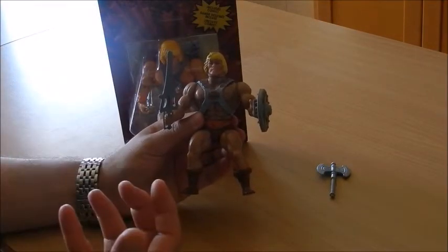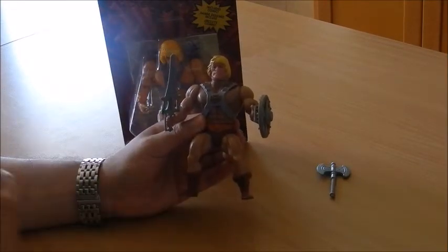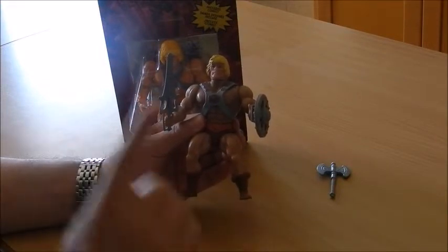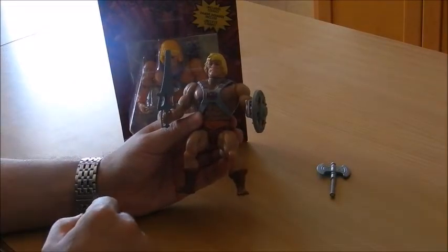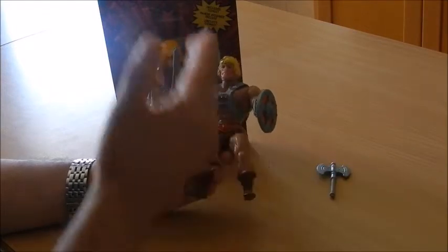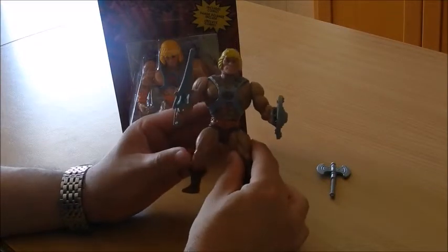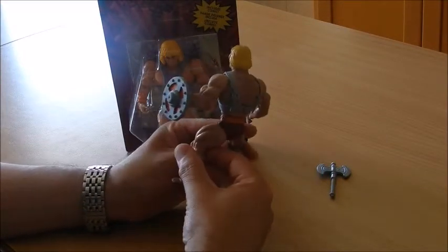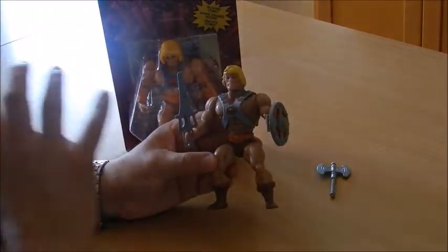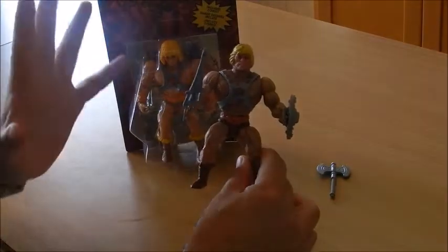As far as things go in the most recent years, this particular toy line has seen an incremental increase in the prices which are being asked for — and paid, I should add — on the secondary market. The prices on these vary according to the state in which the action figure is. As you can see, this one is in absolutely pristine condition. The only thing that has changed throughout the years is the slight discoloring in the limbs — both the legs and the arms.